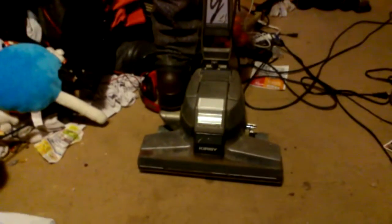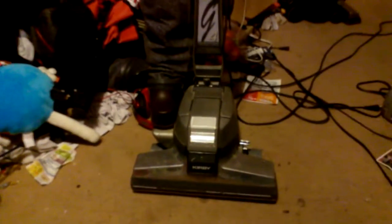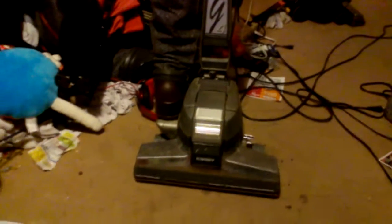I discovered that the Kirby Generation 4 came out in 1993. This machine here was released in 1993 and was on the shelf from 1993 till 97, at which point the G5 came out in 97 and was on the shelf until 99. And in 1999 the G6 came out.